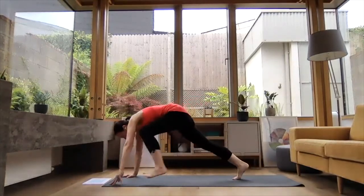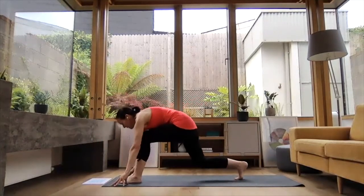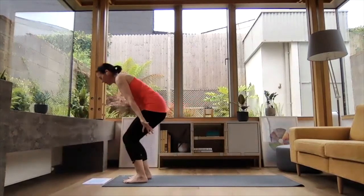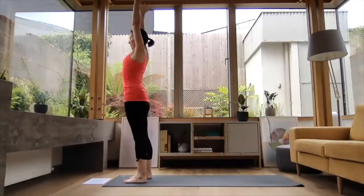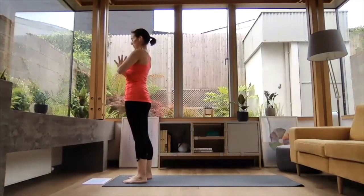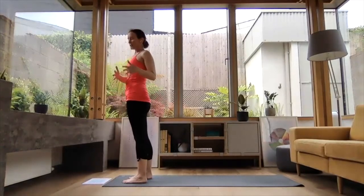Inhale, stepping left leg forward. Right knee comes down. Open the chest. Exhale, stepping left leg forward, folding down. Inhale, press into your feet, reach the arms up high. Exhale, hands down the midline in prayer position. That's one full Sun Salutation C done.